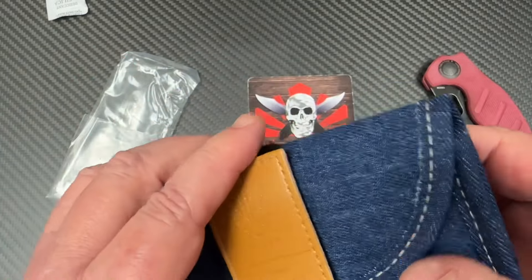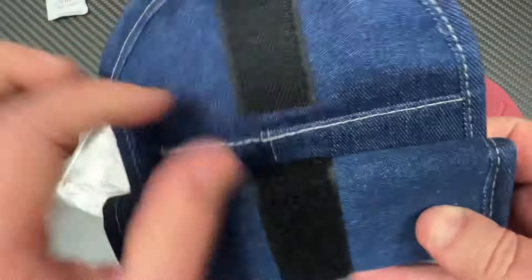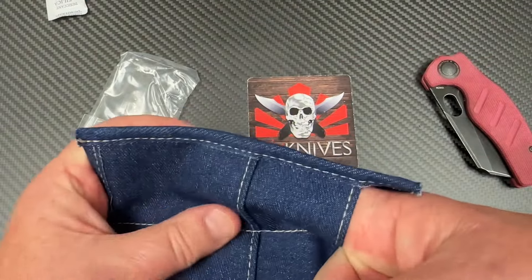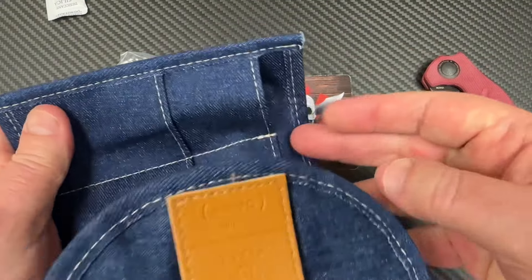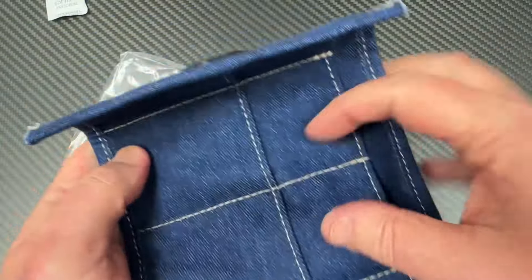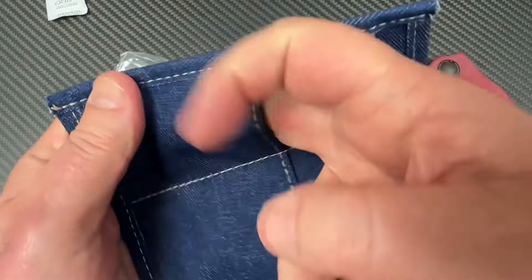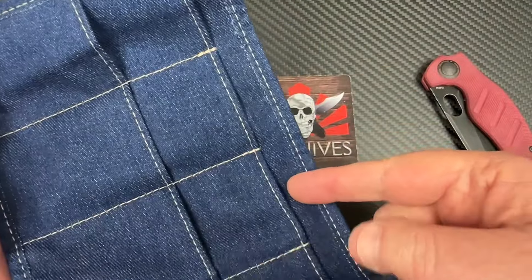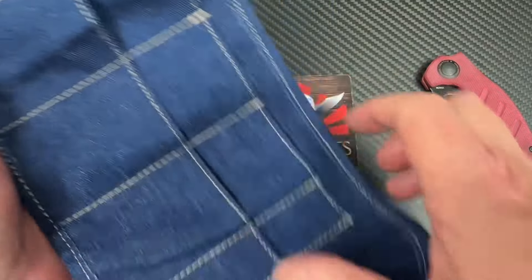It comes with extra hardware — all kinds of stuff. That looks like pocket clip screws as well as body screws. And there's a microfiber cloth in there.